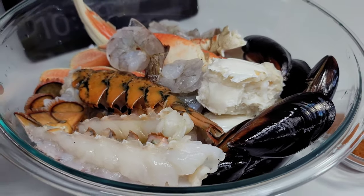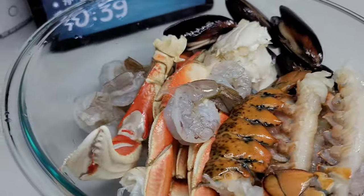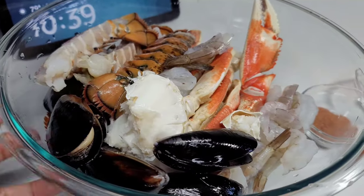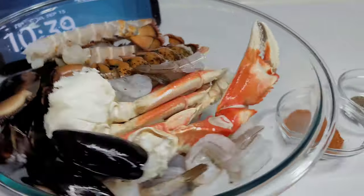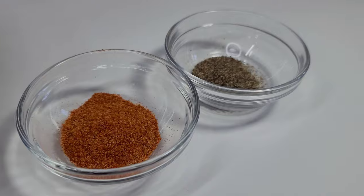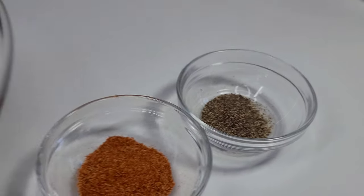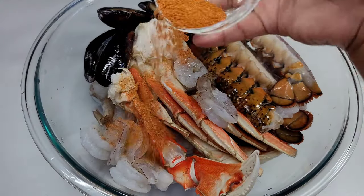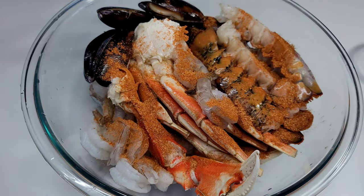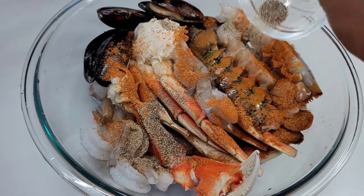Here's how I prepped and seasoned my seafood. I washed them really well by scrubbing the shells because I will be using some of the shells. I cut the lobster tails in half and washed with lemon juice, then added some Old Bay seasoning and black pepper. Seafood is something you never want to over-season, so I tossed them well and let them marinate for about 20 to 30 minutes.